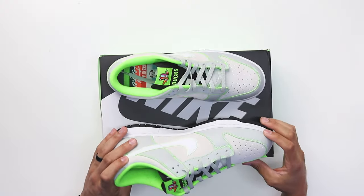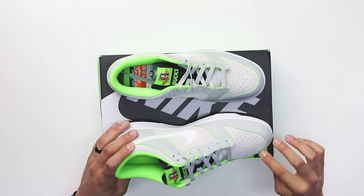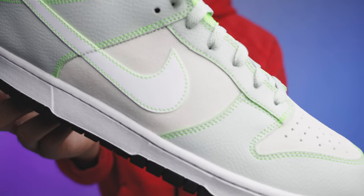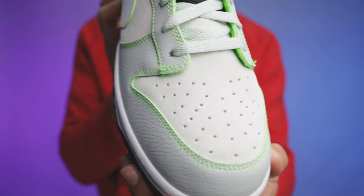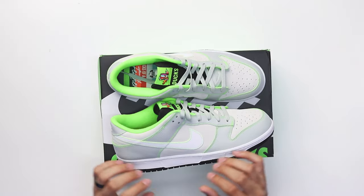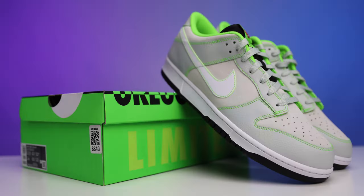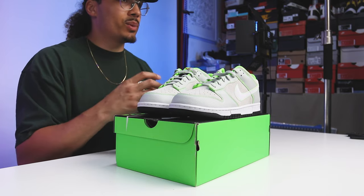Looking at the toe box, it looks really clean. It's dope how they added that neon green finish around the cuts of the leather — it makes it pop a little bit more, gives it character so the grays don't all blend together. It's a small detail that separates the materials since the colors are so similar, and it almost gives you that neon light glow feel. Another dope touch is the double and single stitch of the neon all throughout the upper — the swoosh, the leather panels, even around the eyelets on the front end. I like how they added that to make it all tie in together.